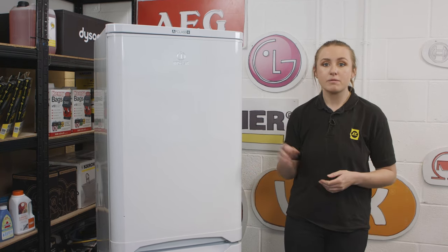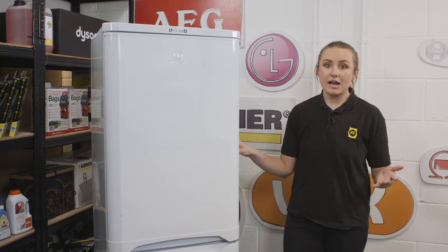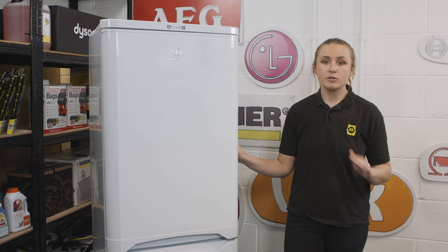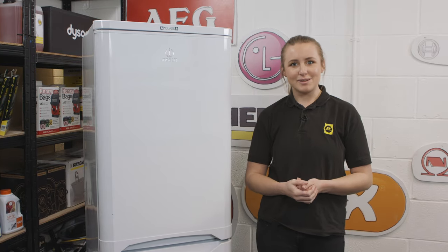Before you start cleaning, make sure to remove all of the food contents from your fridge freezer. This can stay outside of your fridge freezer for up to four hours before it starts to go bad, so you'll be sure to be done with your cleaning in that time. So now let's get started with some cleaning tips.